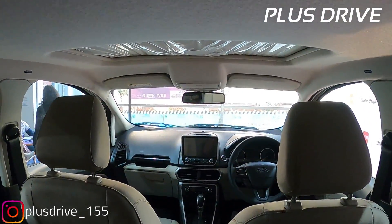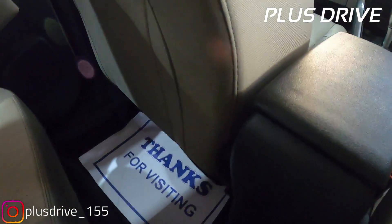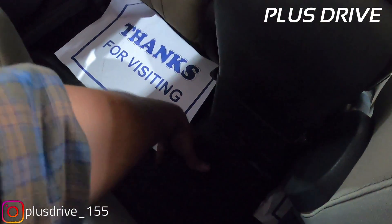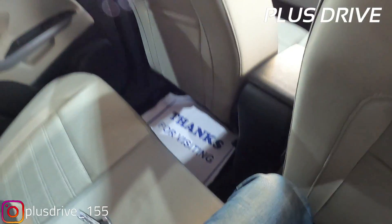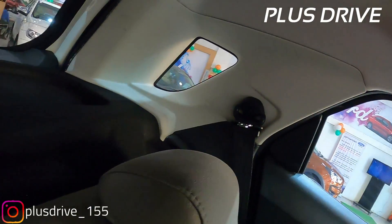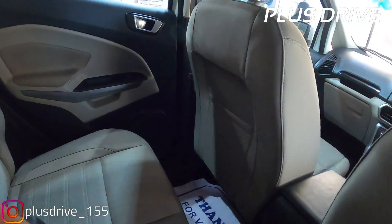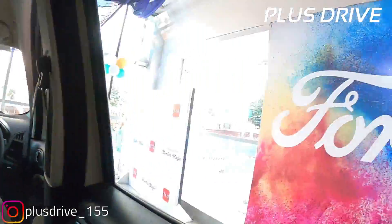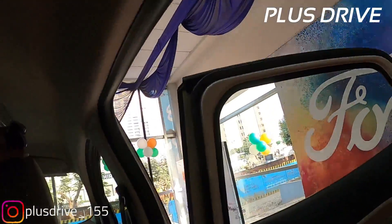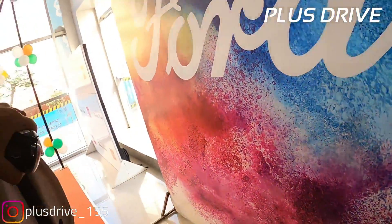The car is spacious and feels very airy because of the beige seat colors. The floor hump is on the lower side, so the middle passenger can sit very easily. You get a quarter glass at the rear as well, plus the parcel tray. The rear cabin feels very roomy and spacious.